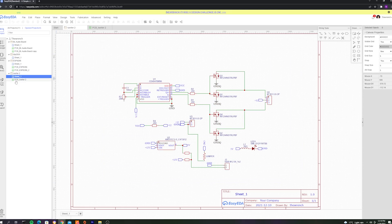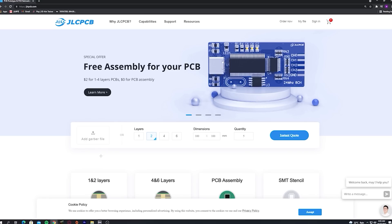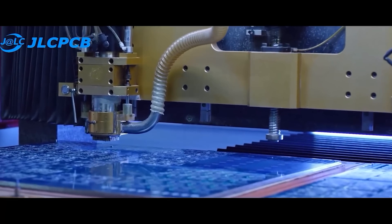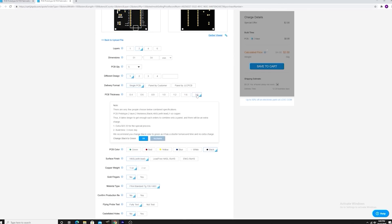Now I decided to make it more professional, so I redesigned the circuit and generated its Gerber file. Then I went to jlcpcb.com to order the custom-made PCB for my project for just $2. Beside PCB manufacturing, they also have SMT stencils and SMT assembly services at a very reasonable price. So upload your Gerber file, select PCB settings, and order your high-quality PCB for just a few bucks.